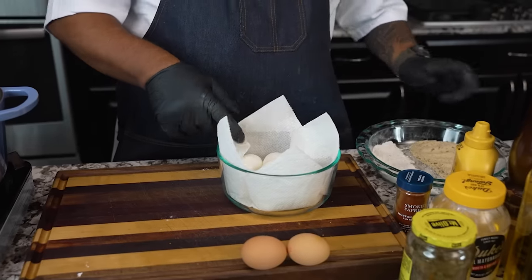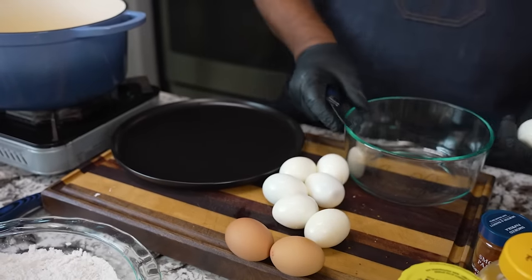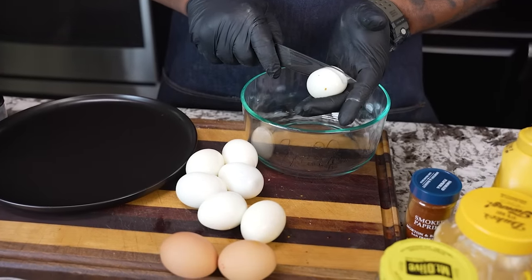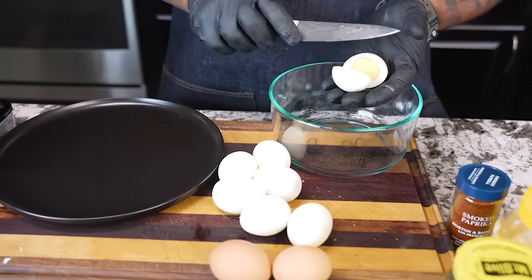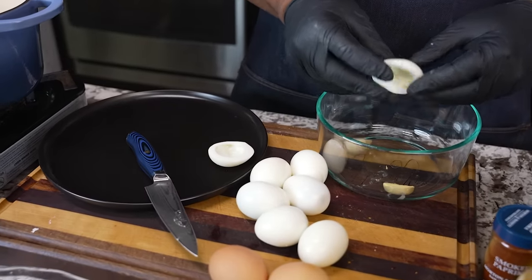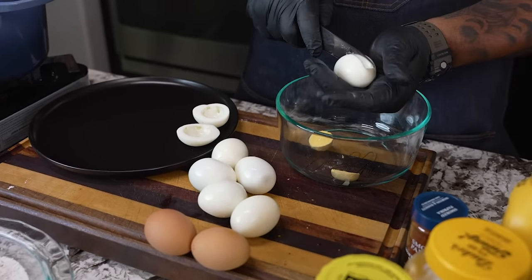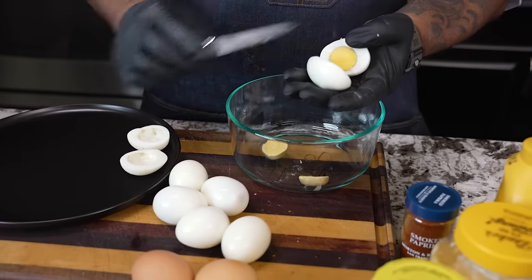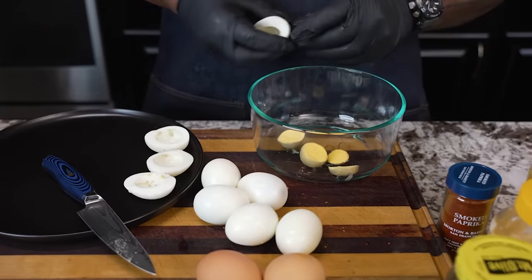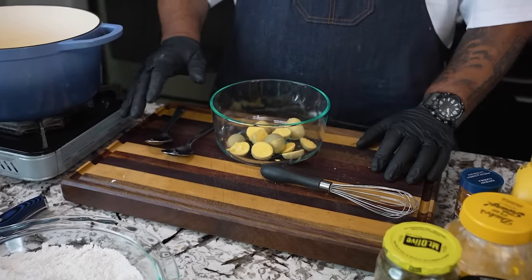We already have our eggs hard boiled, so let's go ahead and start cutting these down. I cut them lengthwise so they stand up — don't cut them the other way or they won't stand. They just pop right out. For boiling: I start with already boiling water, then put the eggs in. If you want your eggs to look like this — nice and set — I boiled them for 15 minutes the whole time.